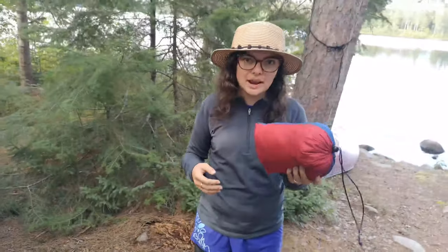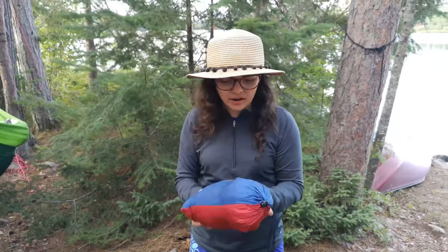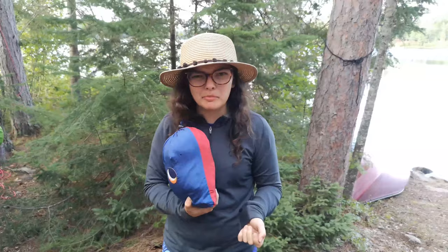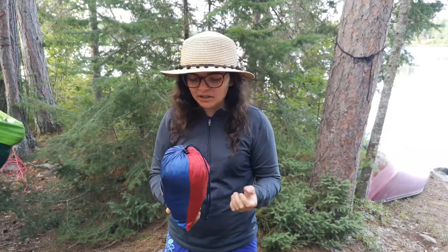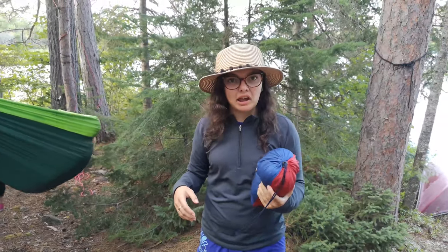I also have one of these hammocks, and this is one of my favorite things to do while camping. I got this one for Christmas — I can't remember what brand it is, but it's great. These are perfect for canoe camping too, because they're super compact and fairly lightweight.